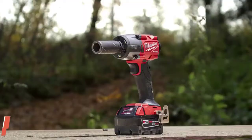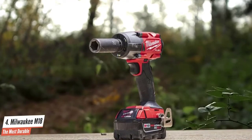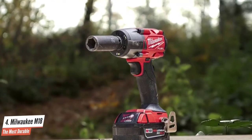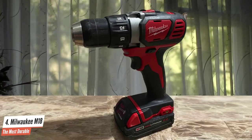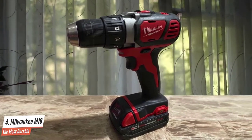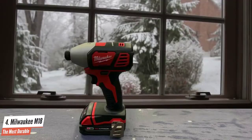Number four: Milwaukee M18 — the most durable. The Milwaukee M18 is an exceptionally good cordless drill. It packs plenty of power, finishing close to the top in both our drilling and driving tests. It has an average battery life, a handful of convenience features, and a heavy-duty all-metal chuck. While this drill is a bit heavy and expensive for the casual DIYer, it was definitely in the running for the best of the best.